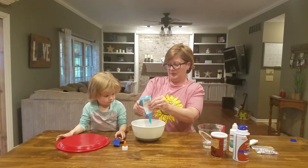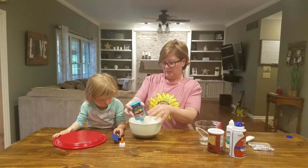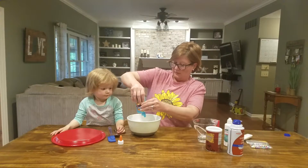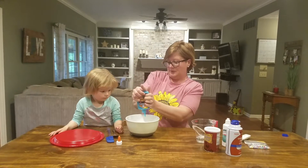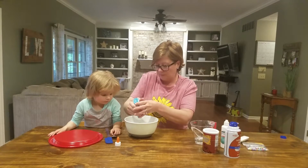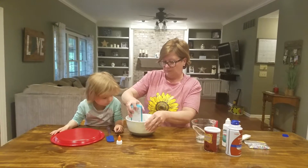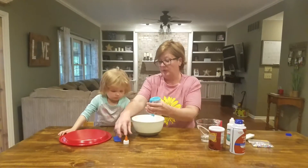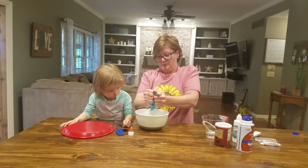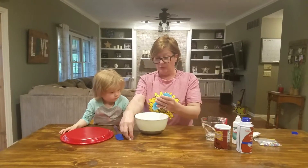Keep coming, keep coming. It's hard to get glue out. Keep squeezing. We're just going to leave that tipped over for a little bit and we can get some more. There's a big chunk coming. We got as much as we can.